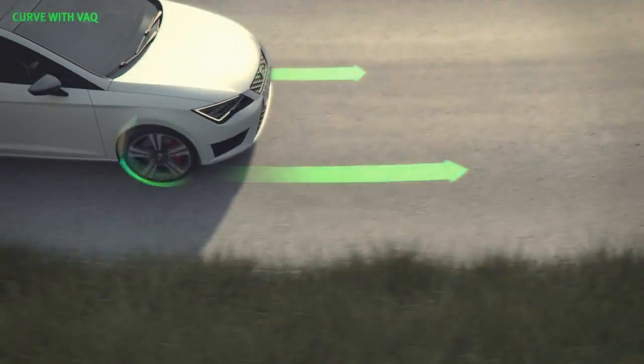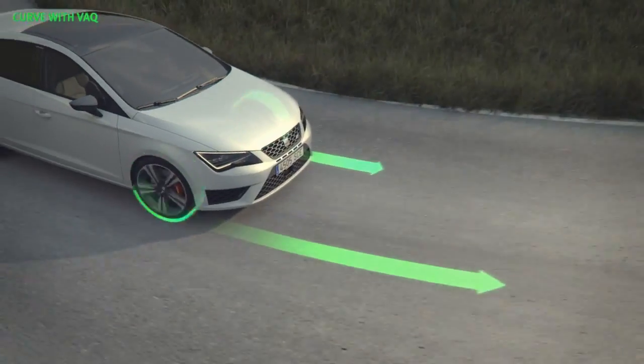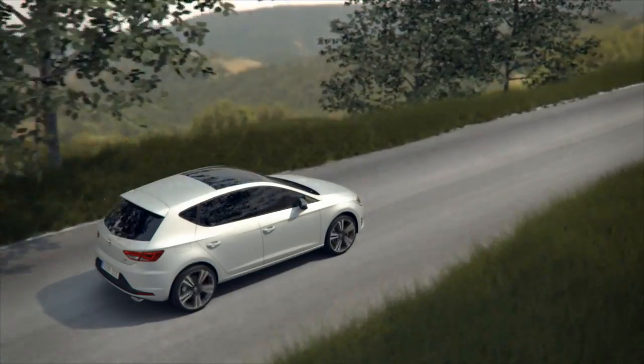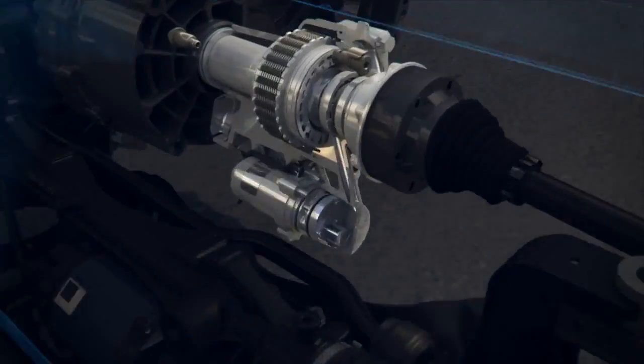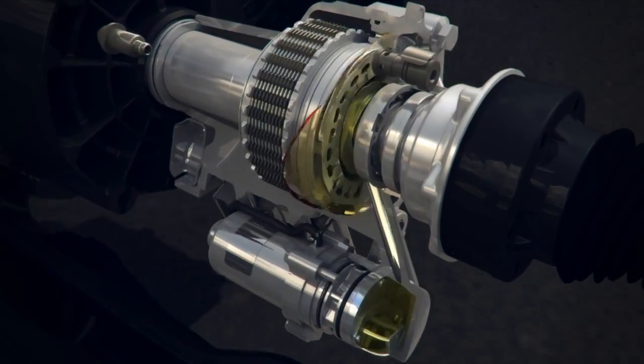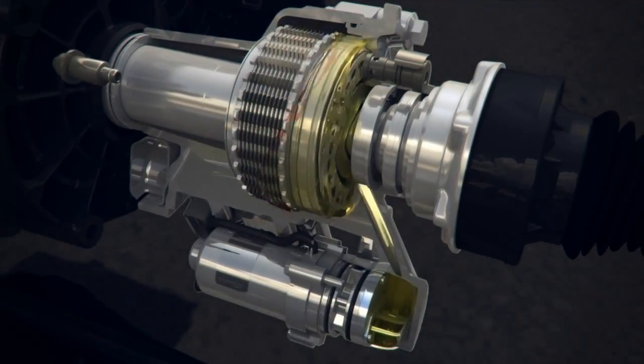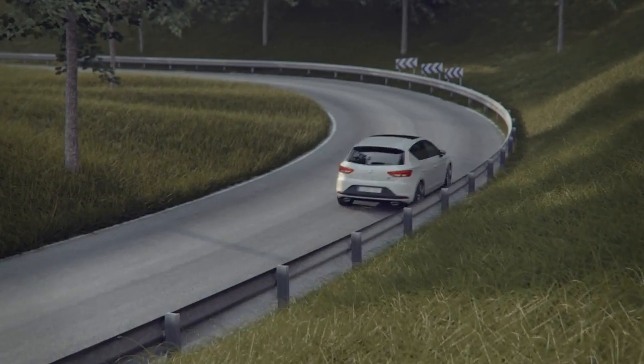The objective of the front differential lock system is to optimize the traction of the drive shaft torque to the wheel with more grip, transferring power to the outside wheel. When the inner wheel is rotating faster than the outer wheel, the system adjusts the torque delivered to the inner wheel and increases the torque delivered to the outer wheel, avoiding engine loss and improving traction.